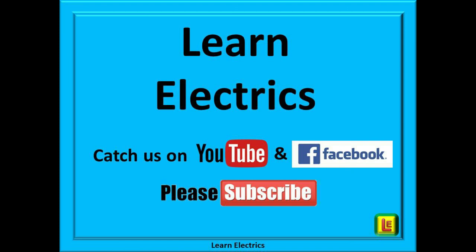We publish videos every week, and if you click on the subscribe button below then you will not miss our next video. Clicking subscribe also helps us too. You can find us on this YouTube channel, LearnElectrics, and also on our LearnElectrics Facebook page. Thank you once more and we look forward to seeing you again very soon.